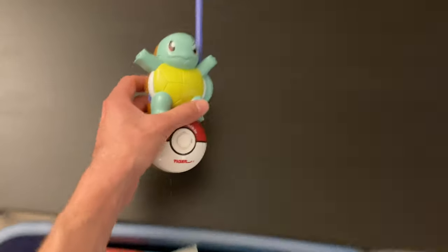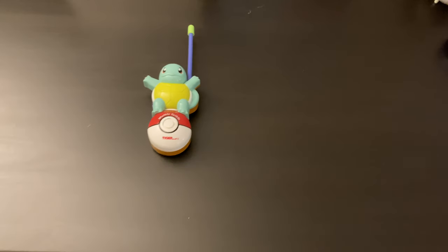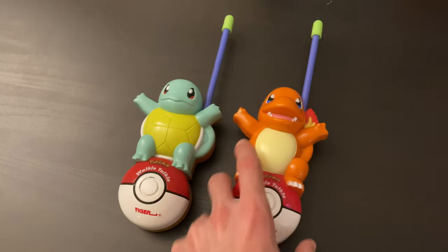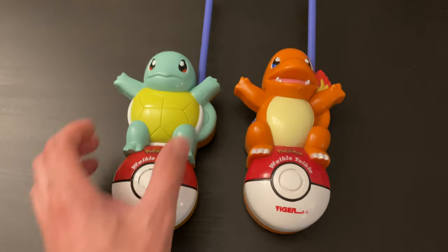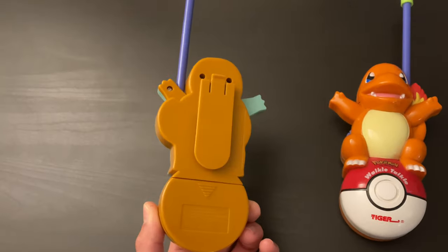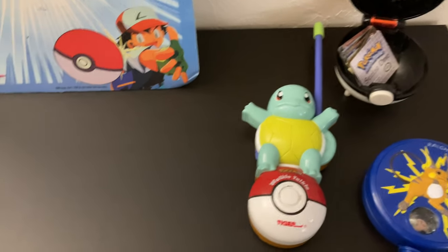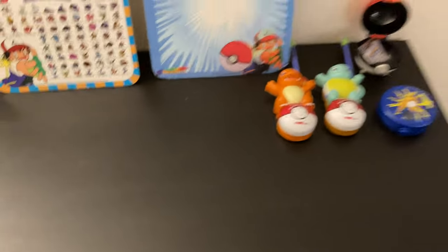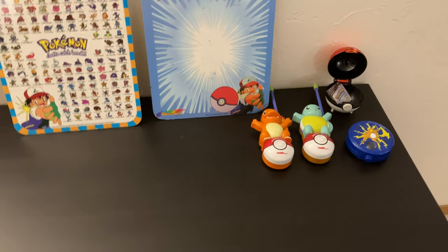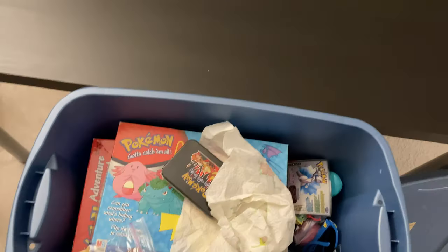These are neat — I do not remember using them ever, though. Maybe I was just kind of so young at the time, but Squirtle and Charmander little walkie-talkies. I really like these. These are very cool. I just don't remember using them, which isn't a bad thing — I like having them. So for the sake of nostalgia, they still are a little bit of a throwback for me. Okay, let's keep going.